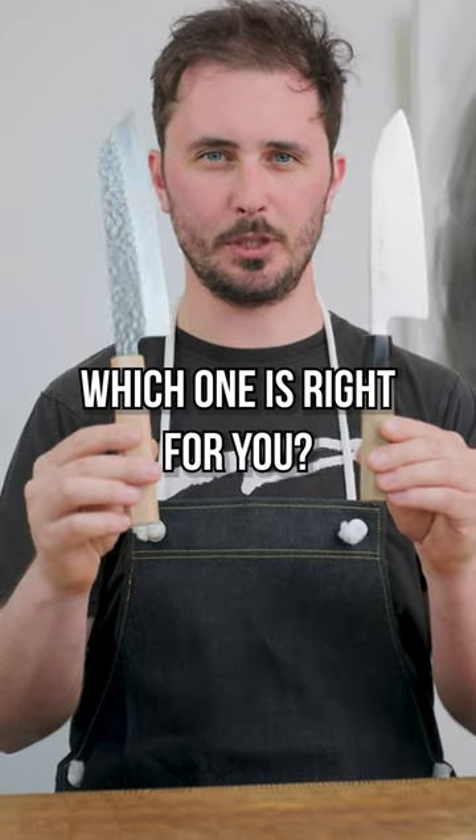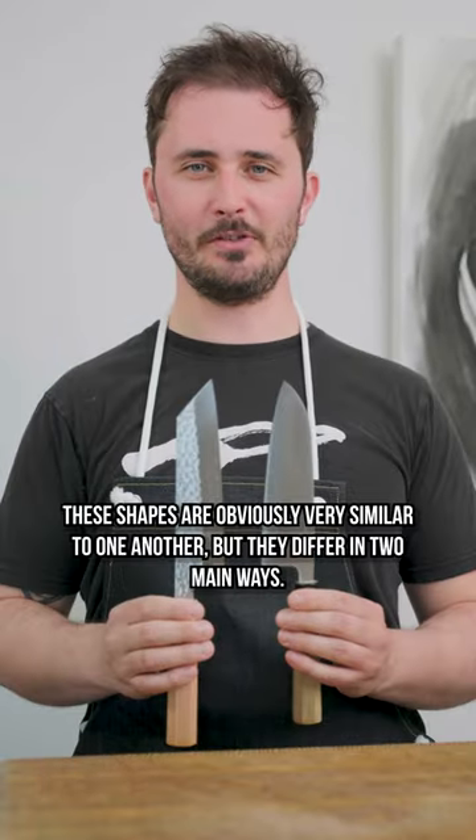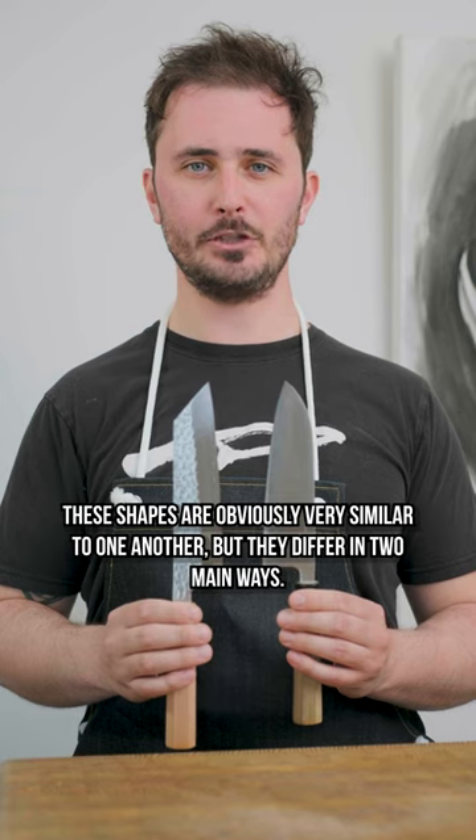Santoku versus the Bunka — which one is right for you? These shapes are obviously very similar to one another, but they differ in two main ways.